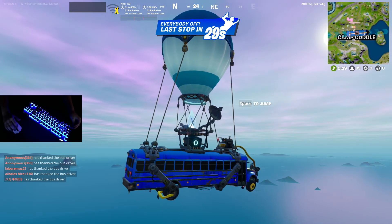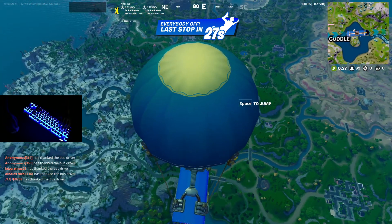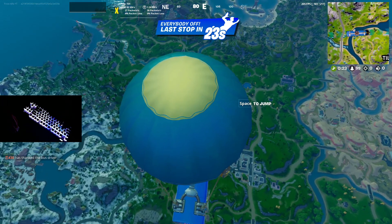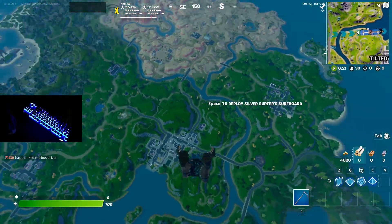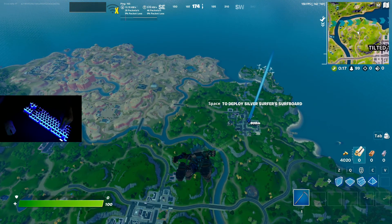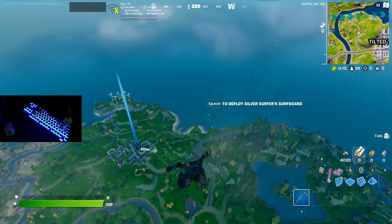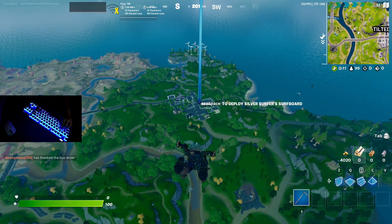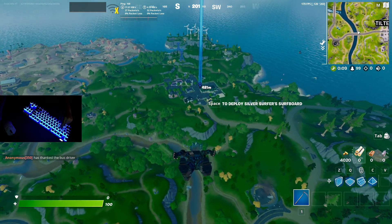I also got new keycaps on my Apex Pro, so you can see the lighting better, and I still have my rubber keycaps for my WASD. I'm going to drop into Greasy and try not to die off spawn, because I just recently got like 12 Crown Wins, so I'm in pretty stacked lobbies.